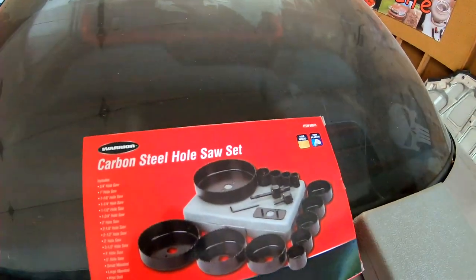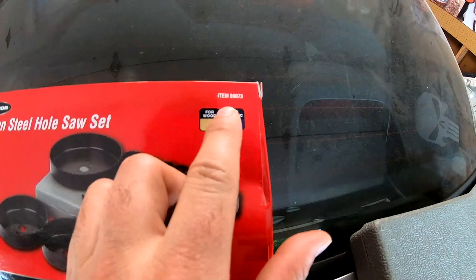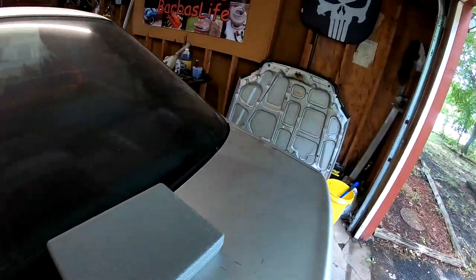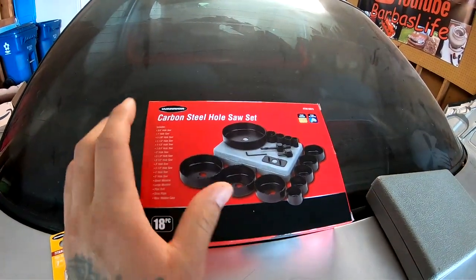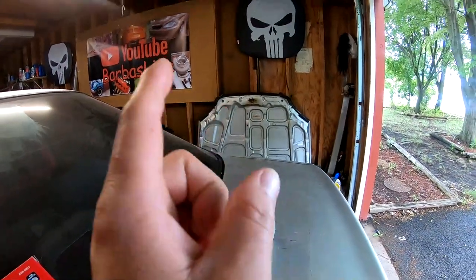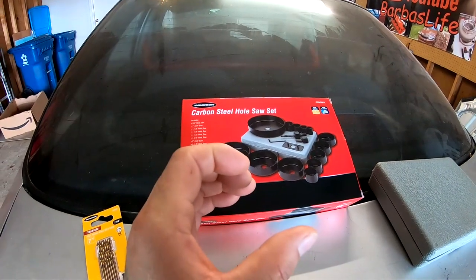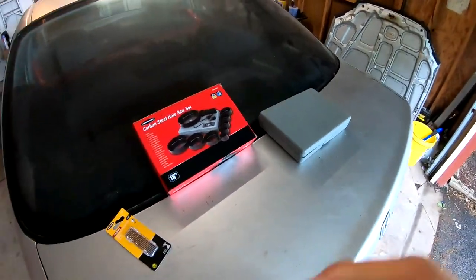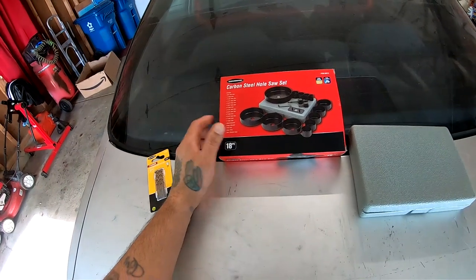So instead I ended up going to Harbor Freight and I got a whole set of them. This set is not meant for metal — it's for wood and plastic — but I'm pretty sure I'm going to be able to cut through that hood at least once or twice with these blades. I went with this kit because I need two different sizes: a three-and-a-half inch and a four inch. The four inch cuts the hood hole, and the three-and-a-half inch is for the teardrop so it fits tight around the exhaust pipe. This kit was only $14, otherwise I would have spent a bunch of money.